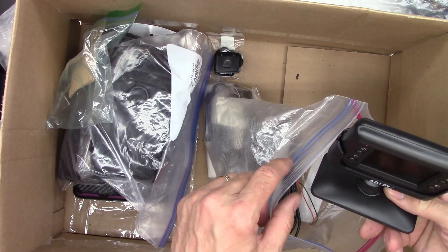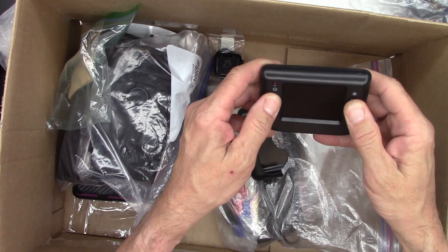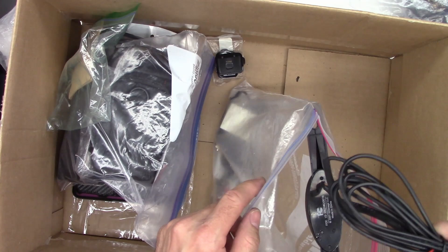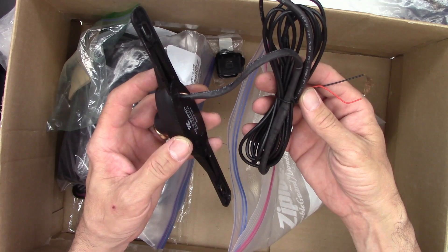Getting down to the last few items. Some device labeled Shift 3 — don't even know what the heck it is. If you know, let me know in the comments. A backup camera maybe? How do you even connect it? It's just got power leads.